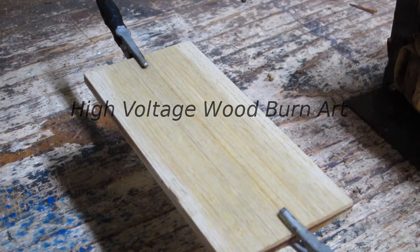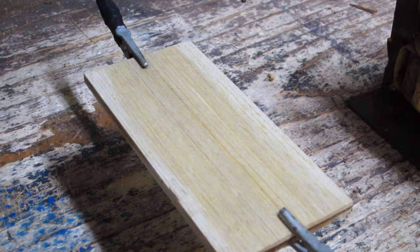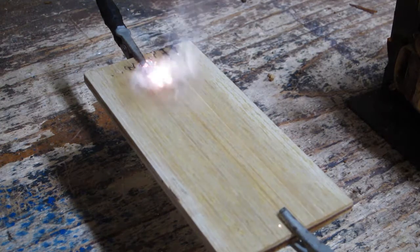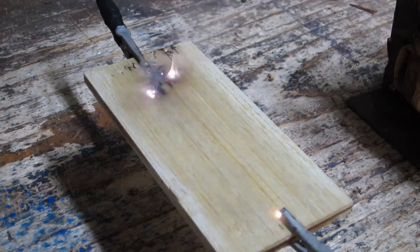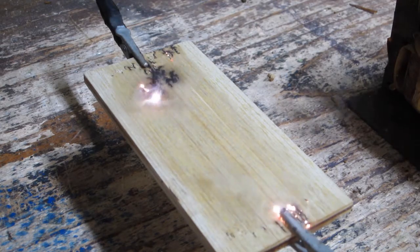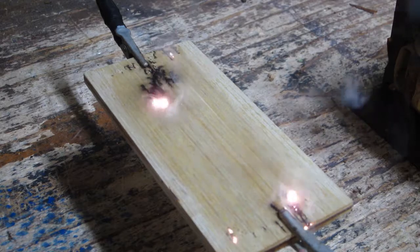High Voltage Wood Burning Art. This will be a short project video to explain the use of high voltage to burn really neat looking paths into wood, or just to have fun and experiment — although it is probably one of the most dangerous techniques possible, and I'm not sure that I can entirely recommend this to the average artist.